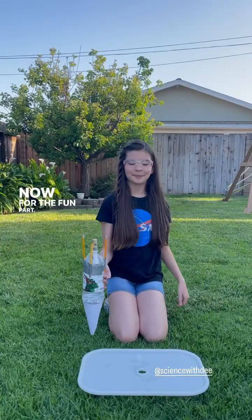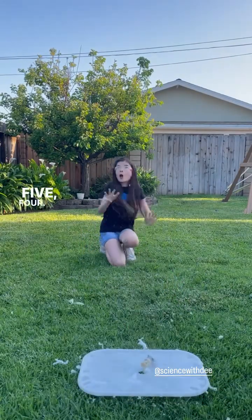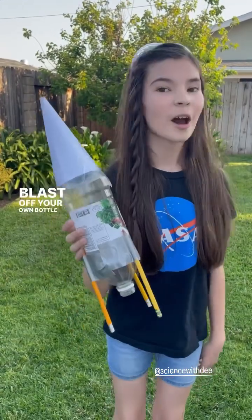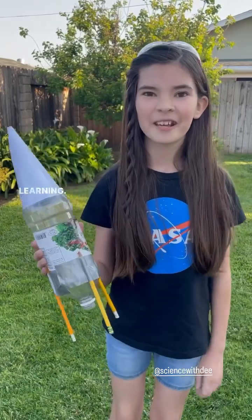Now for the fun part! One, two, ten, five, four — whoa! Wow, that was amazing! Try this for your own bottle rocket with a grown-up and have fun learning. Bye!